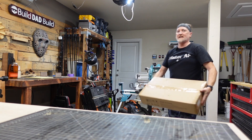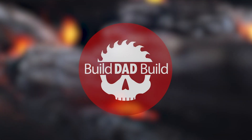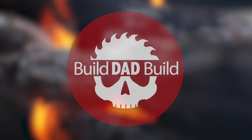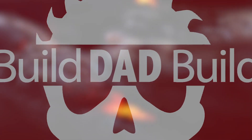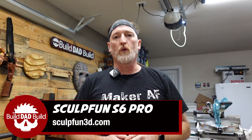What's up guys, I'm Nick and this is Build That Bill, now with 300% more lasers. The folks over at Sculpt Fund saw my review of the Ortur Laser Master 2 Pro and reached out and asked me if they could send me the Sculpt Fund S6 Pro, and I said yeah, of course.